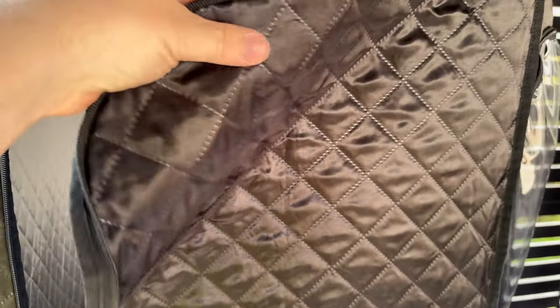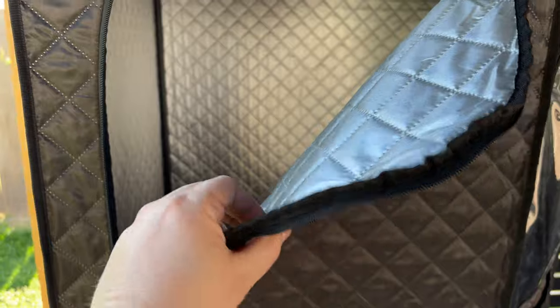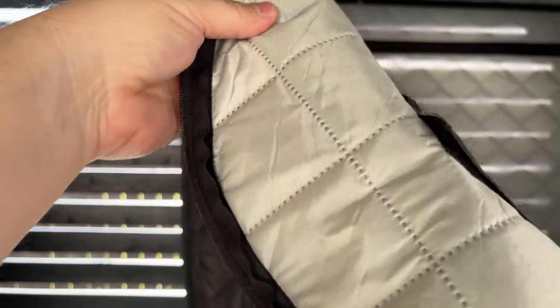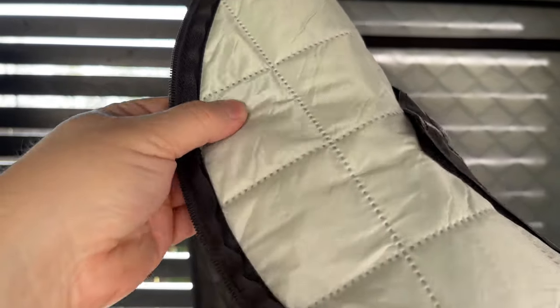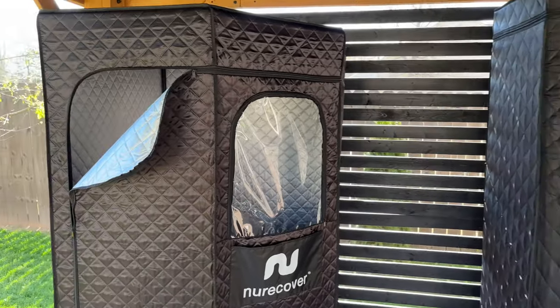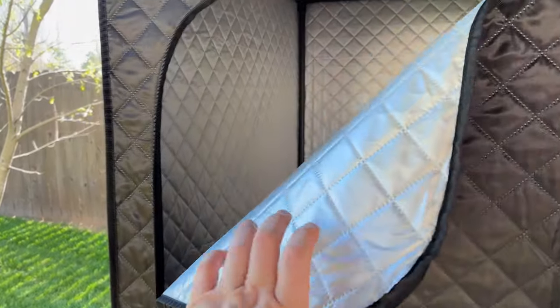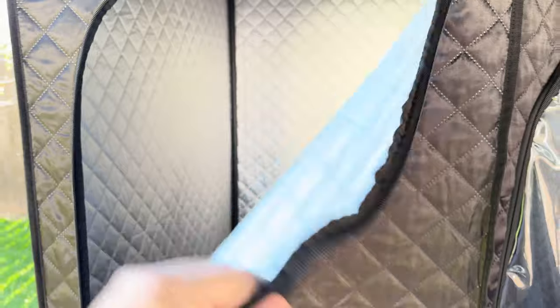The biggest thing you'll notice if you take a look at the materials is the insulation in between the two layers. On the new Recover, it's very, very thin — almost as though there's nothing in between them. On the Sonabox, there's actually a good amount of material in between; the batting in here is way thicker. This makes a huge difference. When you're trying to achieve that 130-degree temperature they advertise, the new Recover doesn't even come close.